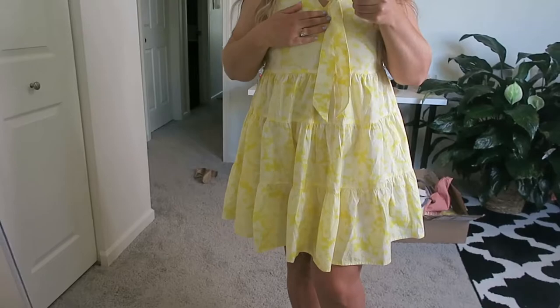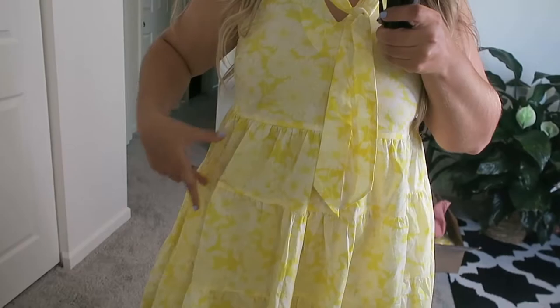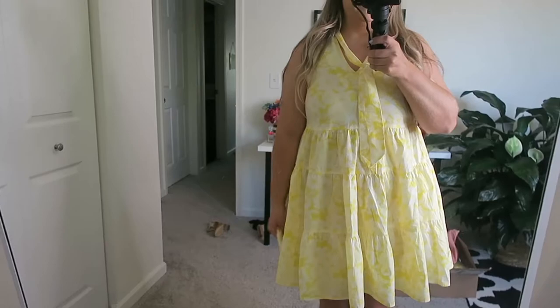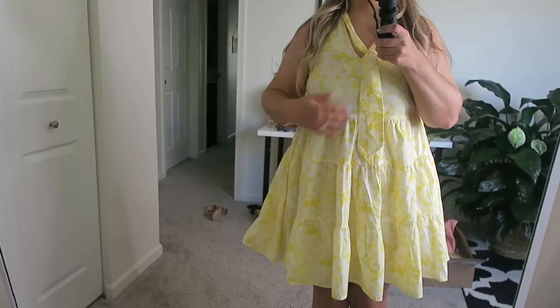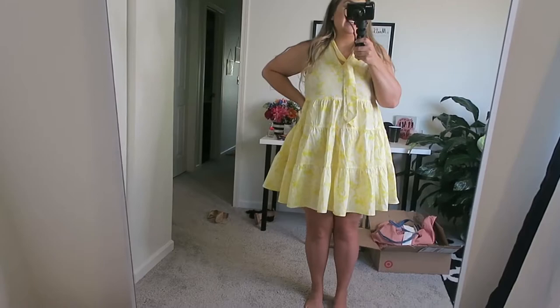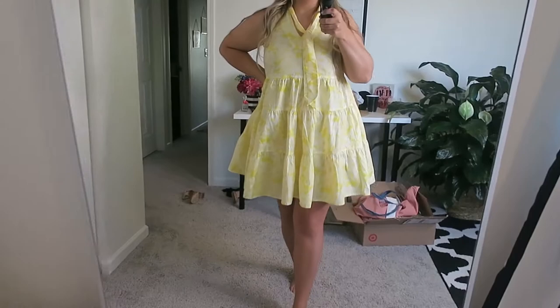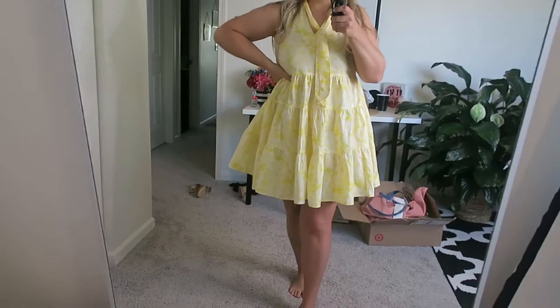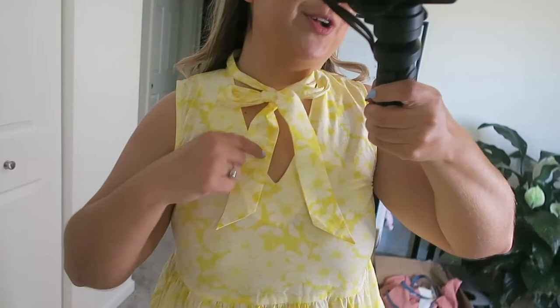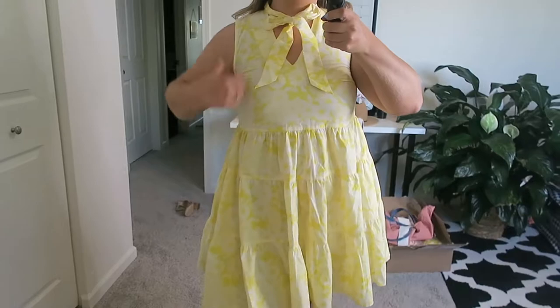Next is a tiered floral dress. I'm wearing a size small, and you can see it has a nice kind of puffy tiered silhouette. It is very flowy with lots of room. The fabric is very thin — really great for summer. It feels like a basic polyester. I'm pretty short at 5'3" and this is a little short on me. I do like the shape of it; if I put my hand on my hip it's just a really cute flowy dress for summer. You can also tie the top a little bit differently — closer to your neck — and you can see the pattern better that way.